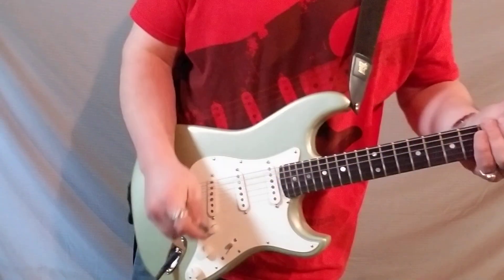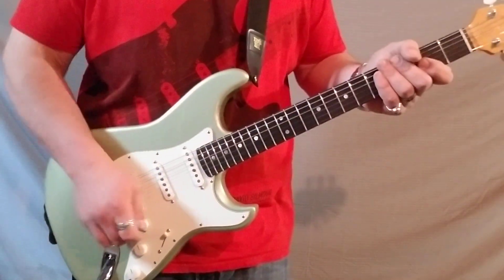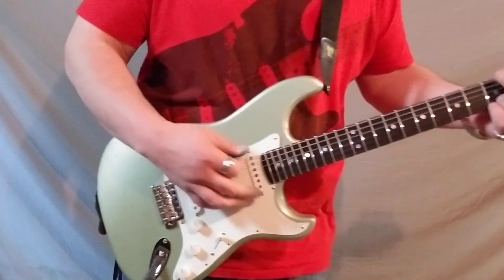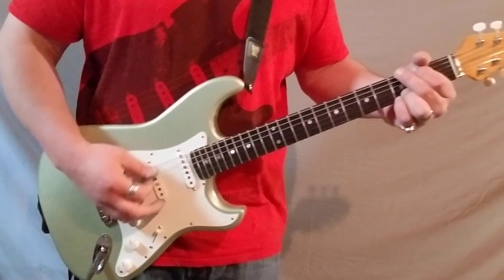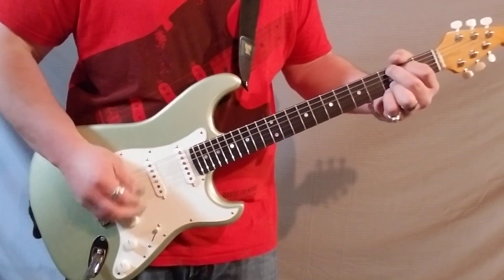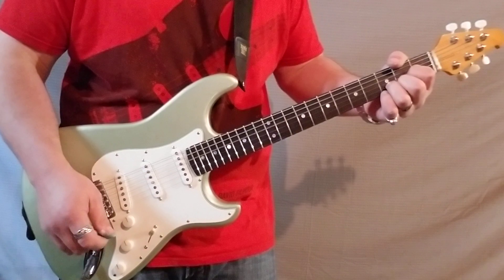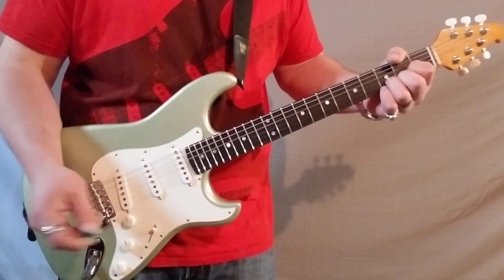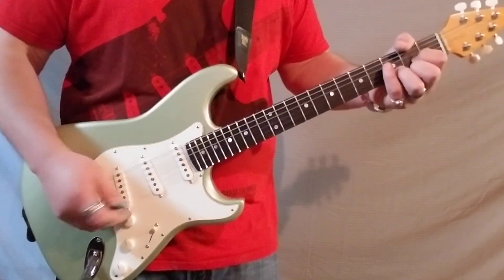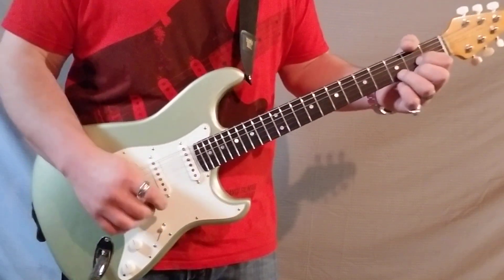Forgive my blue and white fingers — I was painting a Monterey earlier today. Going through a clean Dumble signal path. I'll start at the neck pickup. Rolling the volume down a little bit to hear that resistor doing a poor man's treble bleed type thing.